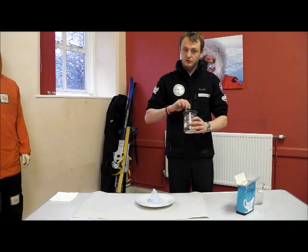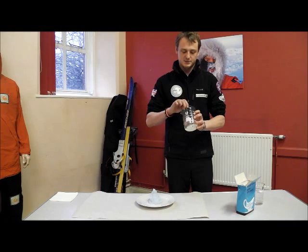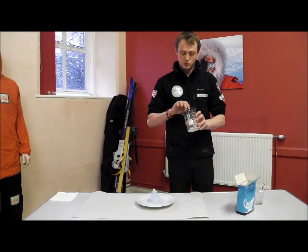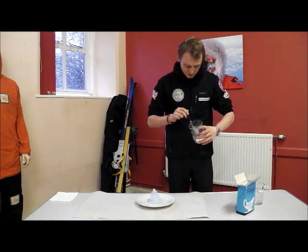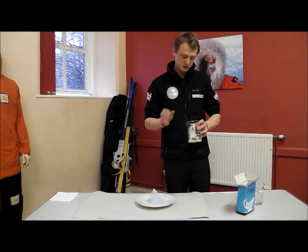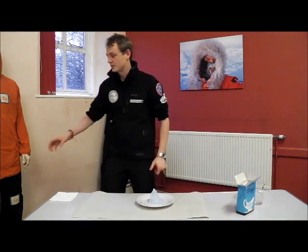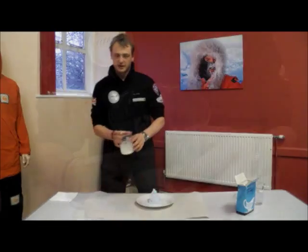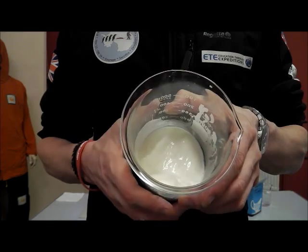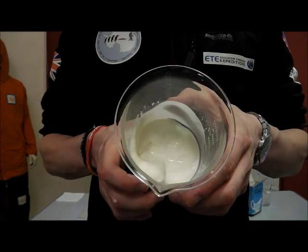Then all you've got to do is mix that up until all the powder is gone. And it should turn, after a few minutes of mixing, into a really strange gloopy kind of pasty substance. If you can still see some powder, add a bit more water. Or if it's really runny, you need to add more powder. Have a play around with it, adding water or powder as needed until you get it looking just like this. This is the kind of thickness you want your mixture to be — nice and gloopy, not going anywhere in a hurry, and there's no powder that we can see.